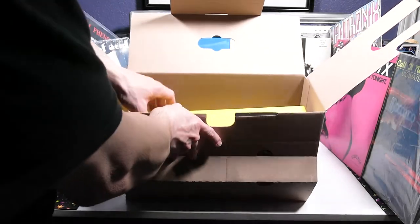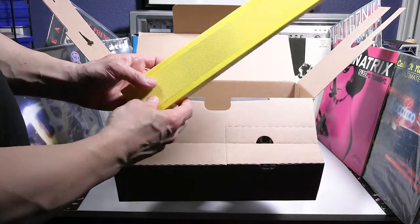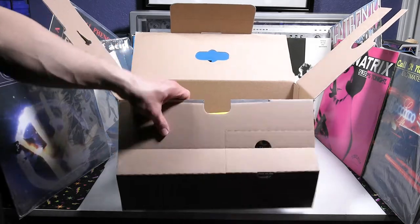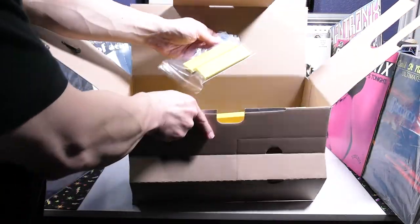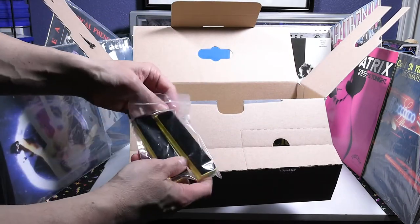We'll show you the cleaning process and what I think about it near the end of the video. As we pull this up, it does have a cover, which is pretty nice. They recommend it'll clean up to 50 records before you have to change out the washing solution and the water. I'll explain more as we open this up, do some record cleaning, and give you my thoughts.